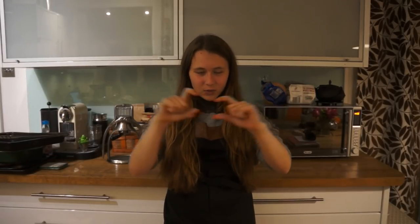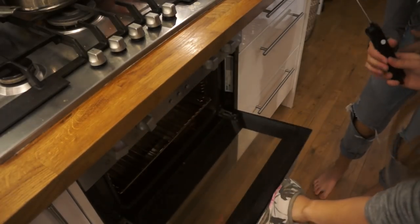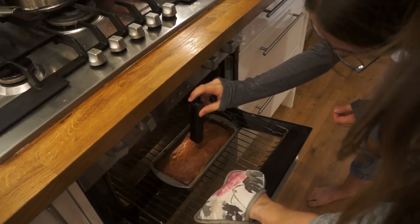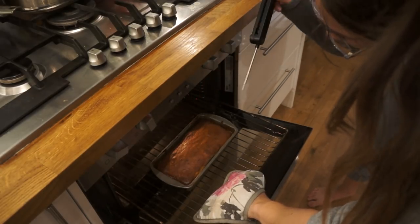So technically it's been 35 minutes, but we realized as it was in there that they said to put it in a thin pan sort of thing, but we've got it in a loaf pan. So we're going to check with a skewer — poke it in there and see if there's anything on it. Just check, poke it in. Let's just take it out.